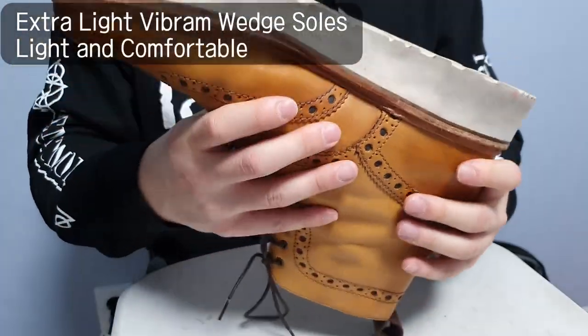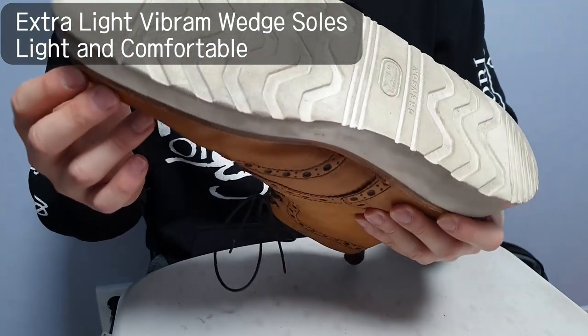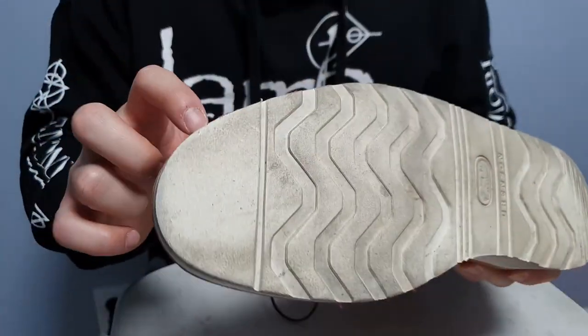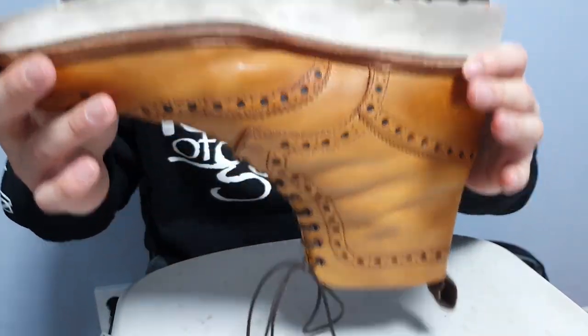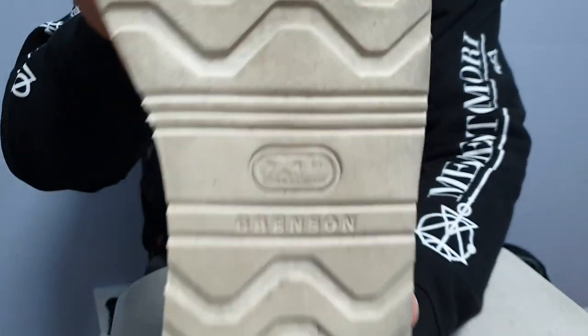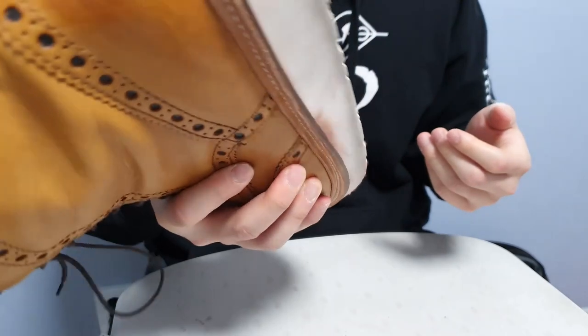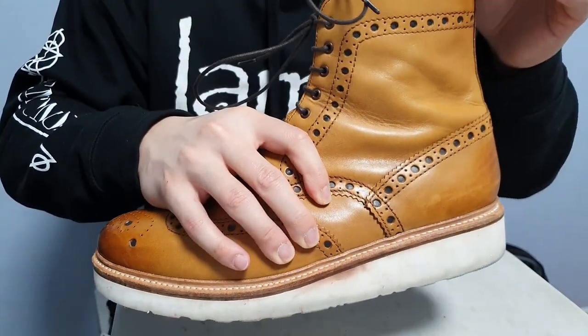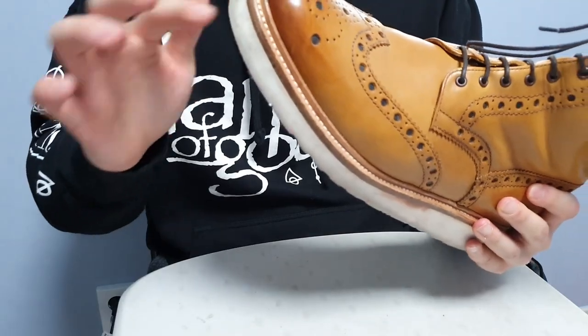The soles are made of very light material — I believe they're Vibram, which is why they're called the V. These are rubberised wedge soles and very very light. It feels like I'm wearing sneakers — I bet I could run miles in them without my feet getting tired, which is a good thing.